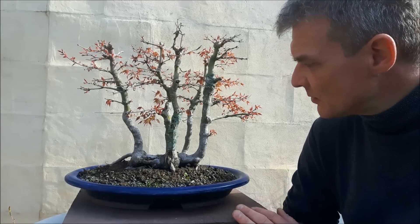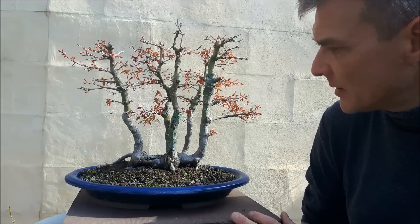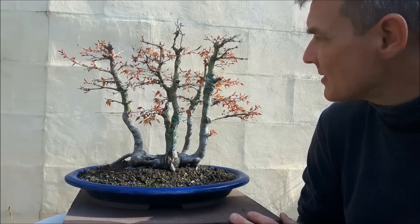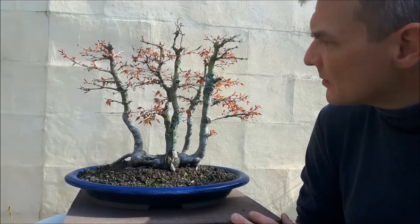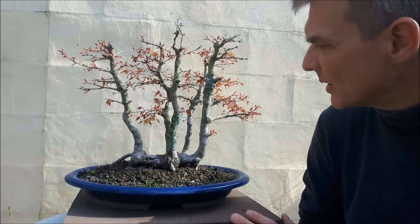Hello everybody and welcome to today's video. Today I'd like to do some work on this tree. We've been following this tree for quite a few years now and I did some things with this tree — I must say it didn't work out too well.